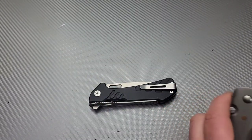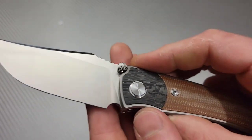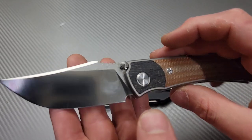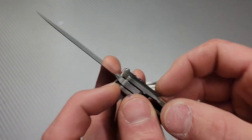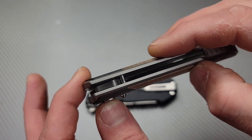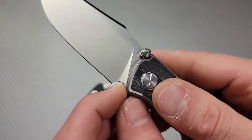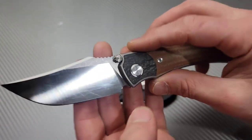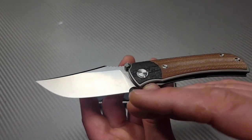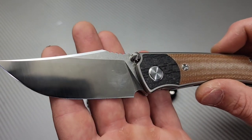Now I'm going to show you another knife that has a perfect plunge grind and sharpening choil. This is the Tucson 301, but the stop pin actually does hit in a bad spot — it hits right here. Now it actually hits an okay spot, but luckily this one will never need a sharpening choil or a new plunge grind because this is how it should be done.